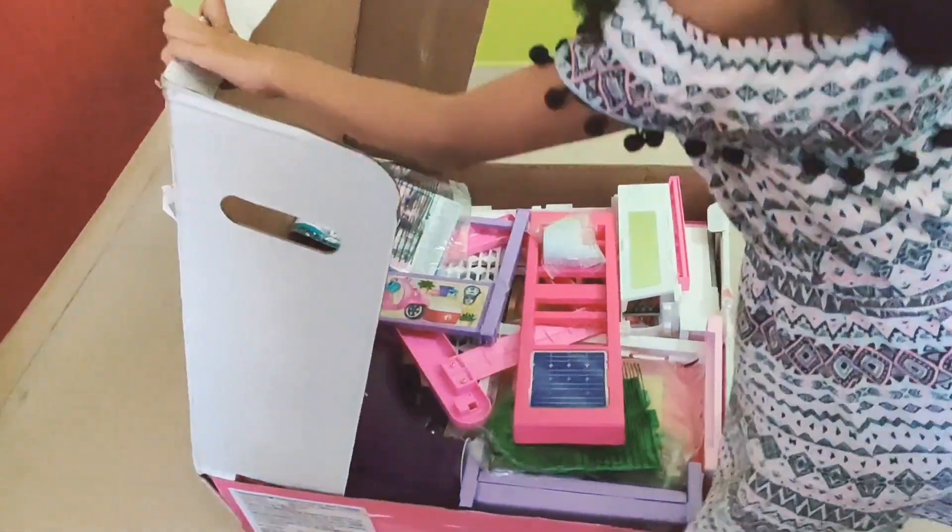Here we have this nice chandelier. Here we have the bathroom — it has these shower curtains, it has this shower head, and this falls in and falls out. Here we have the toilet, which makes flush sounds. Here we have this little towel. Here we have toothbrushes, soap, a bar of soap, toothpaste, shampoo, and toothpaste and stuff.